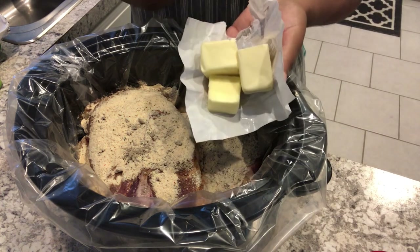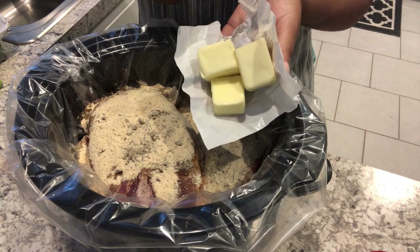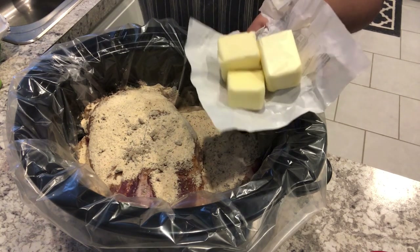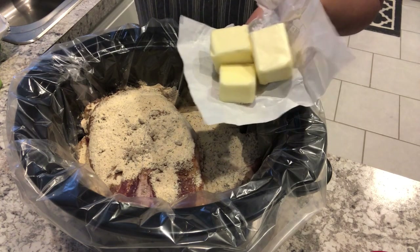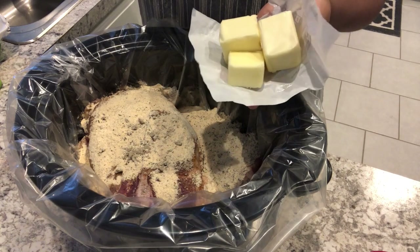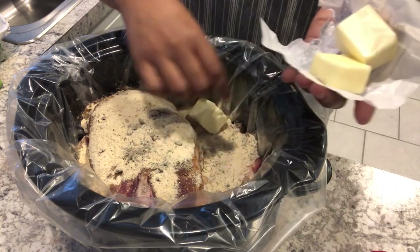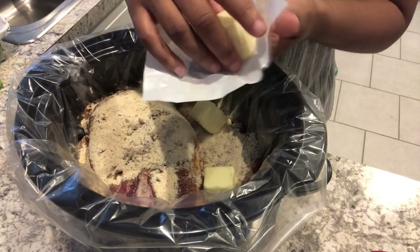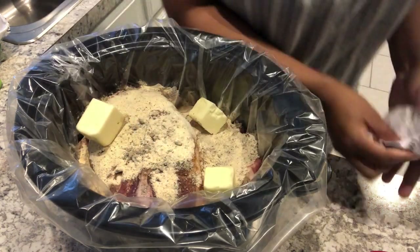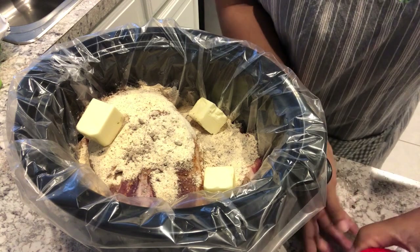The recipe calls for butter — I use unsalted butter. It calls for a stick, but I've found I really couldn't tell the difference between using a full stick of butter and less than that, so I always use less than a stick and it's perfectly fine.